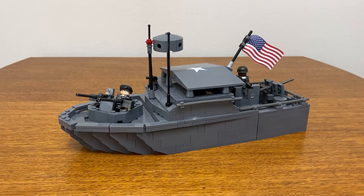Hello everybody, welcome to Goodman LEGO Creations. I'm Nick Goodman and thank you for tuning in to my custom LEGO set review. Today I will be reviewing the Vietnam-era US PBR, or Patrol Boat River, produced by Brickmania.